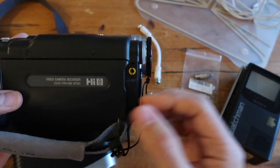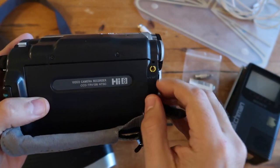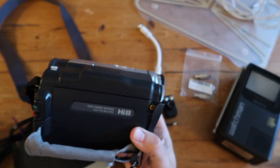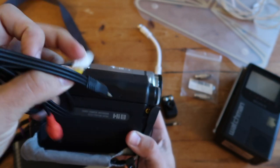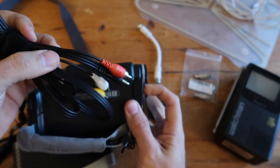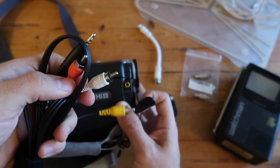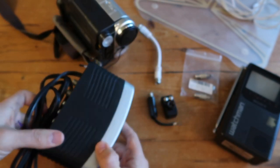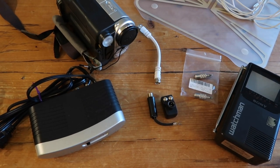You don't have to use this particular camcorder — the only reason I'm using it is because it has an audio-video output. I'm using a Sony CCD-TRV138 that comes with audio-video cables. You plug one side into your camcorder, and it outputs the audio-video signal to a standard RCA cable, which you can use to plug into the RF modulator.